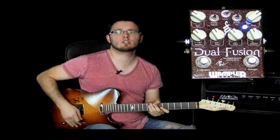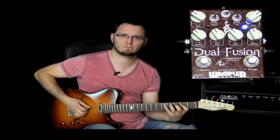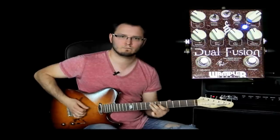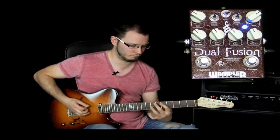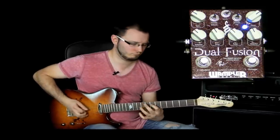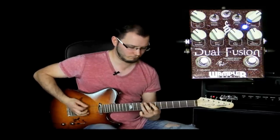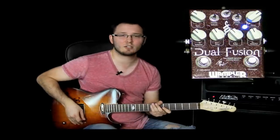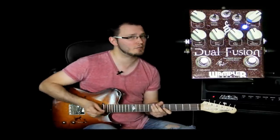The awesome thing about that sound is you can hear it's really transparent, it's incredibly dynamic, and it's tracking my pick incredibly well. I've now switched to my bridge pickup. The way it responds to the pickups is absolutely amazing, and if I play really quietly, just have a listen to how it responds to my pick dynamics.